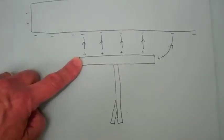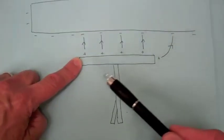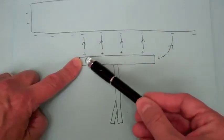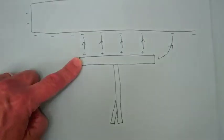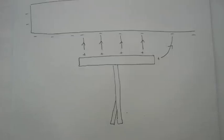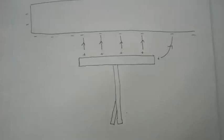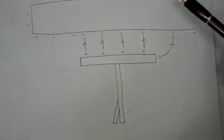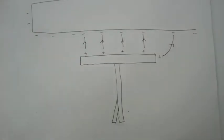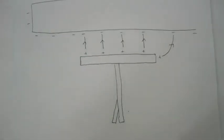With my finger on the electroscope as I bring in the negatively charged PVC tube, the electrons repelled by the negative charge on the PVC tube leave through my hand and go to ground, leaving a net positive charge. I then remove my finger and the electroscope is now isolated from ground with a net positive charge. When I remove the negatively charged PVC tube from the vicinity of the electroscope, this positive charge redistributes and causes a deflection of the gold leaf.